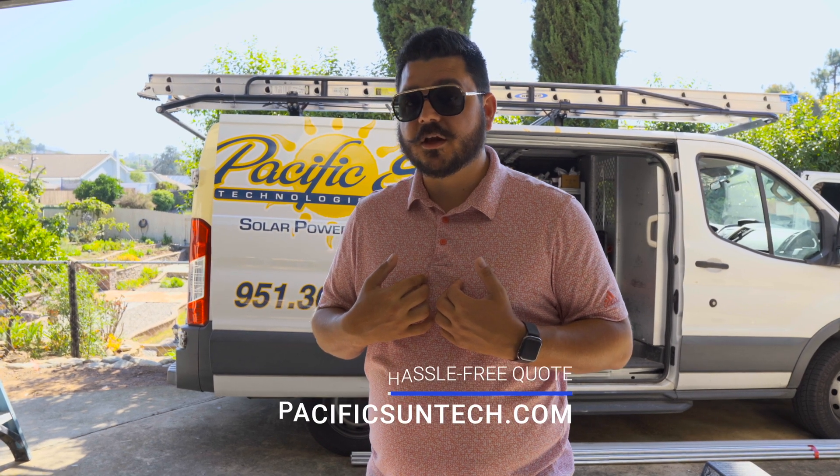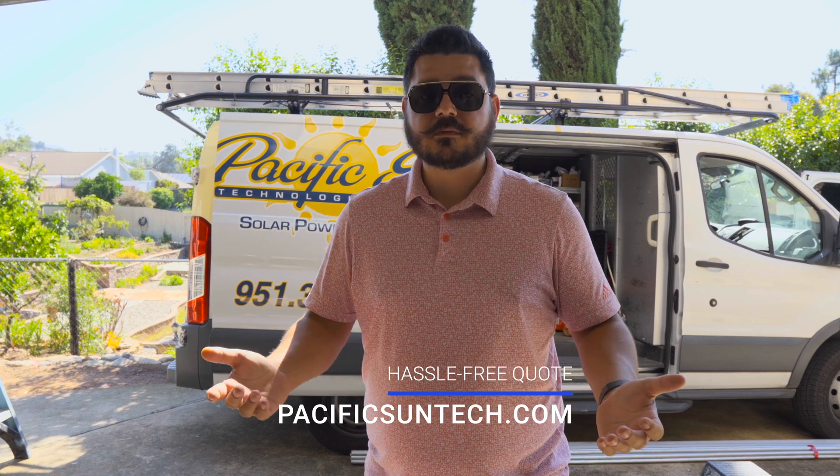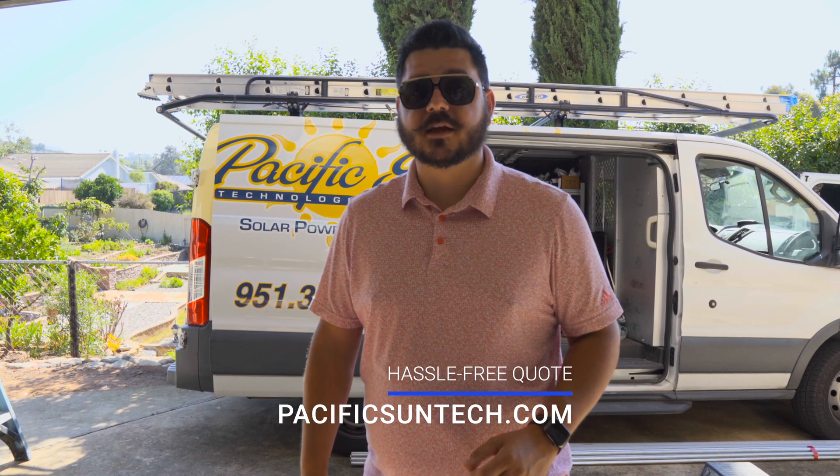If you live in our area of Southern California and you want us to install your backup equipment for your Ford Lightning, visit us online to request your hassle-free quote. We would love to have you as a customer, and I'm excited to show you the installation process and how cool it is to use your electric vehicle to back up your home.